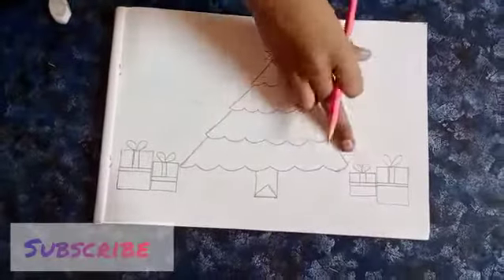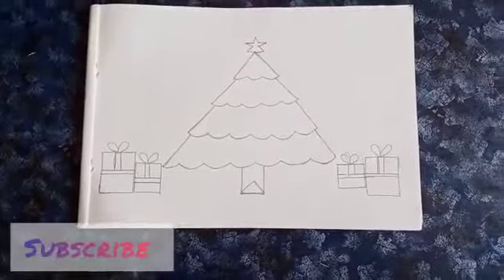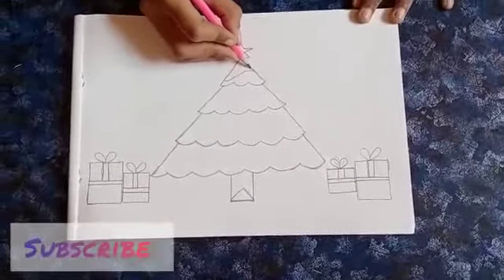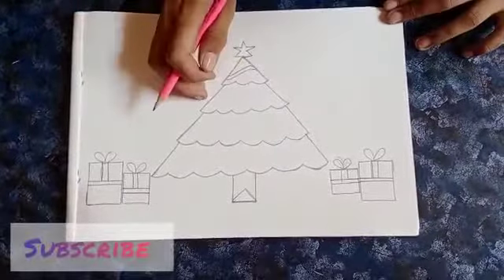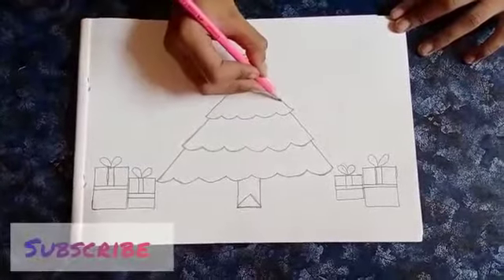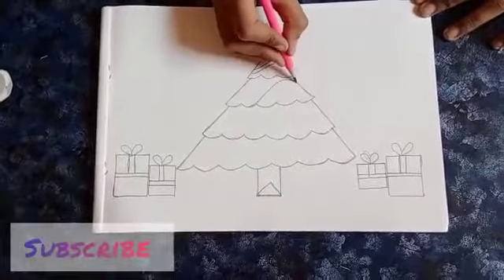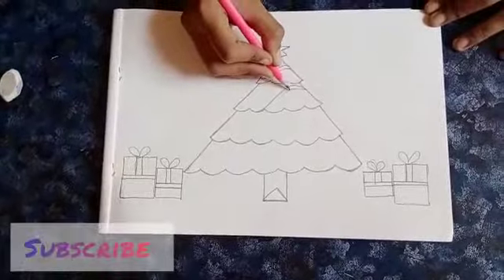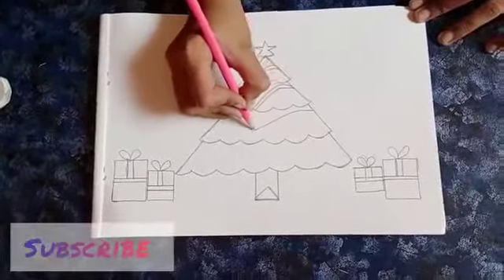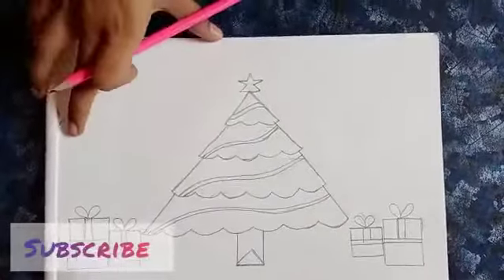Today I have done some gift boxes here. And next we are going to show like this designs. So here we have drawn and here also.